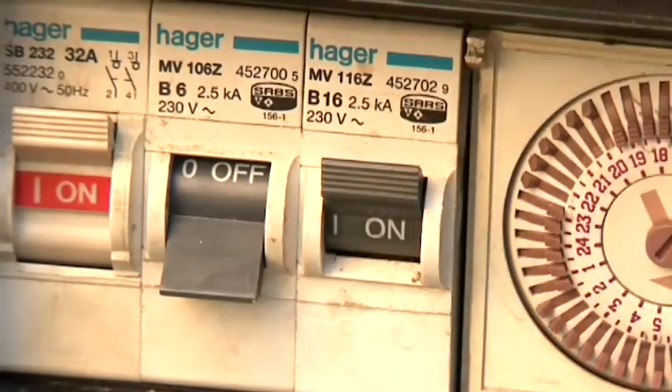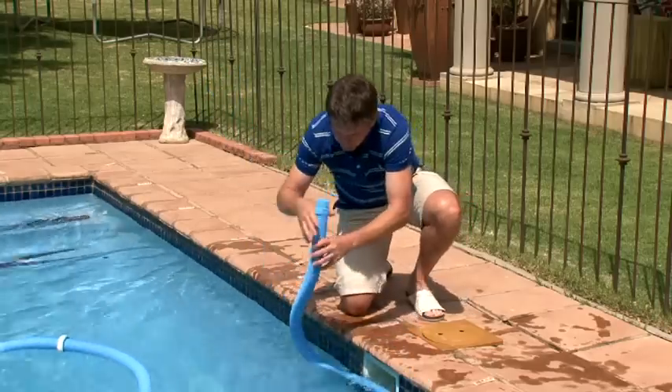Then switch the pump on, reconnect the automatic pool cleaner, and resume with normal filtration.